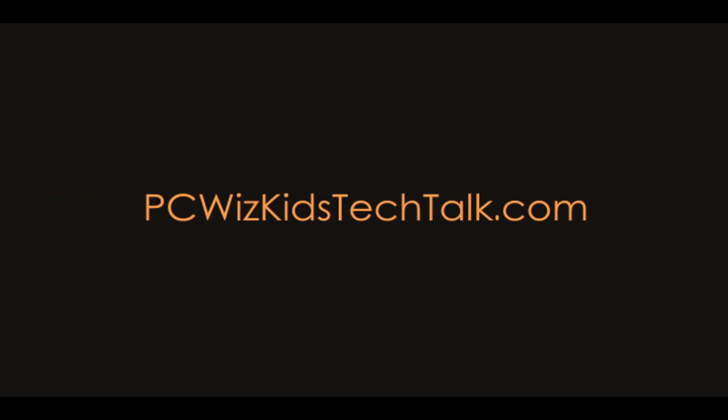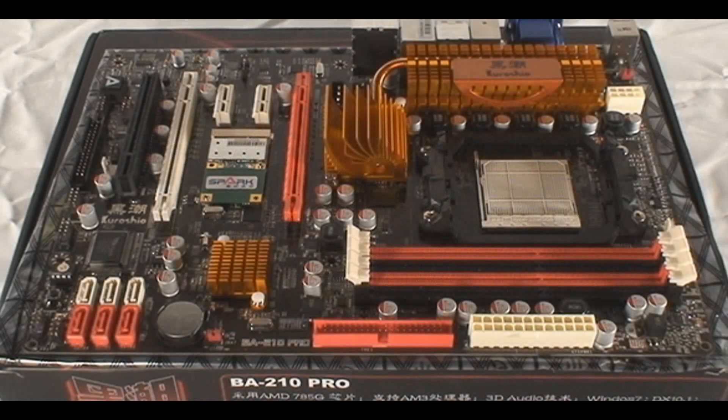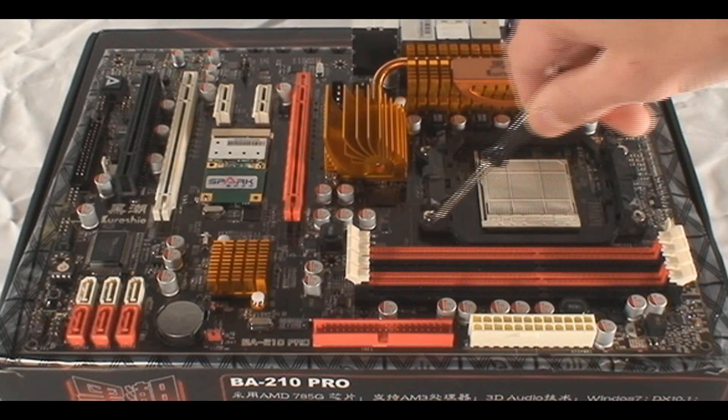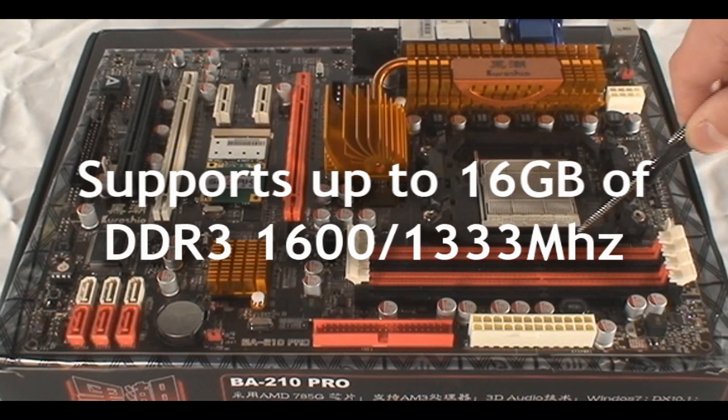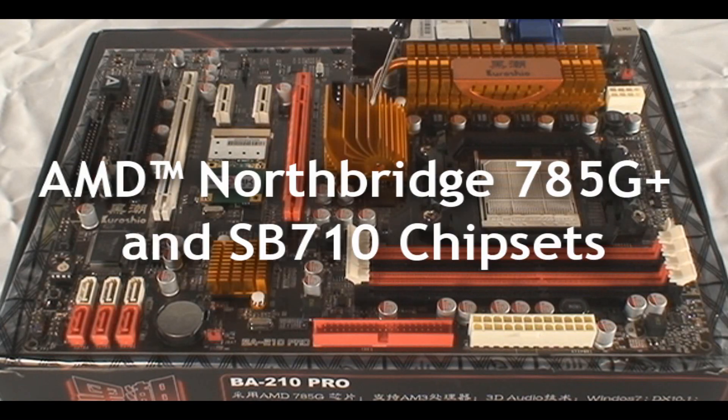Welcome to PCWoods Kids Tech Talk. Today we're looking at the Jetway BA210 Pro AMD motherboard. This is an AM3 socket board for the latest Athlon 2s and Phenom 2s that I've been reviewing. I thought I'd try installing a new AMD CPU onto this system board, which did not require any BIOS upgrade — it comes ready to go.